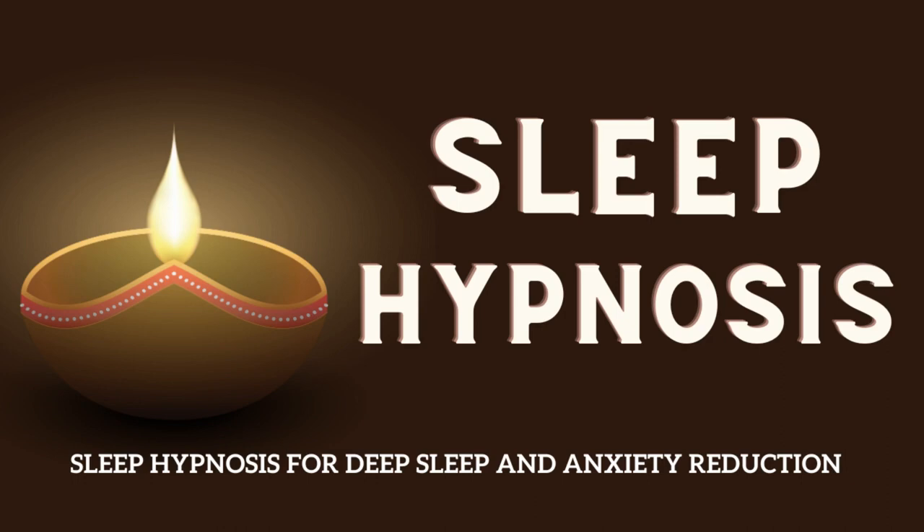Observe how your chest and abdomen are becoming more at ease, soothing any tension in your stomach and your internal organs. Notice how your breathing becomes slower and deeper, as you give in to the peace of this instant.